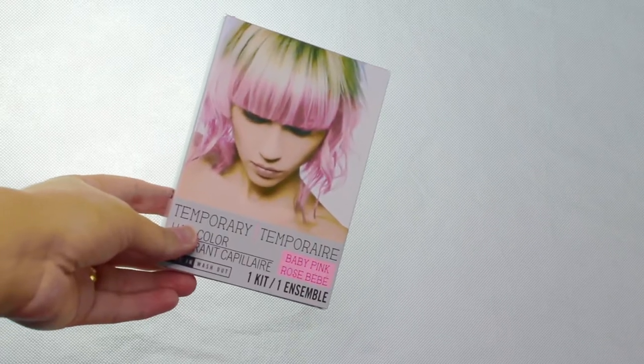Welcome to a Dollar Tree temporary hair dye review. We're going to see if this works. It was only one dollar.